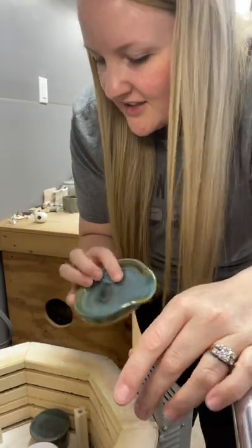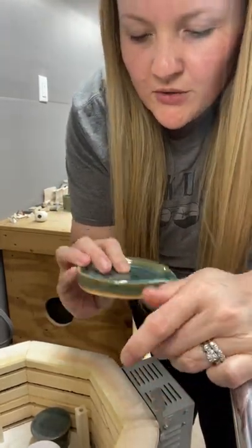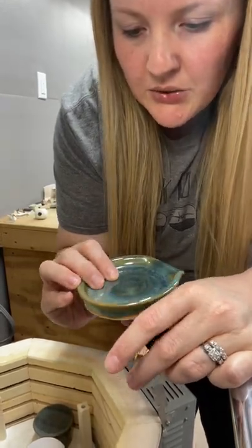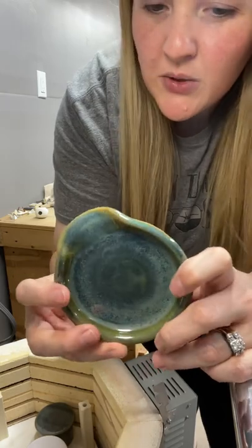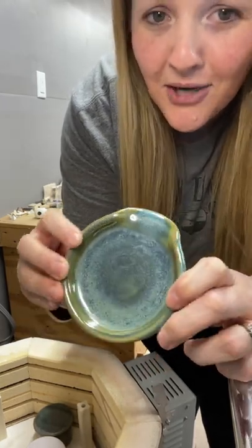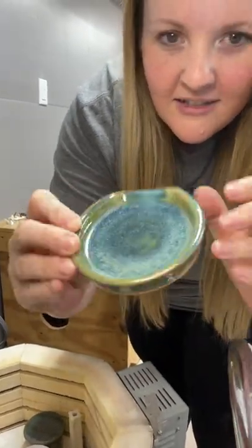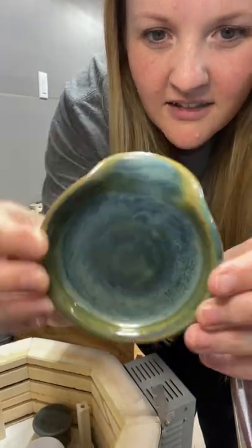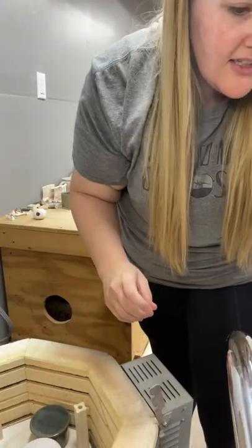I had two different glazes. I got speckled toad and gunmetal green. This might be speckled toad, which is so cute. I can see the little flex in there. That's a pretty one, I like that one.